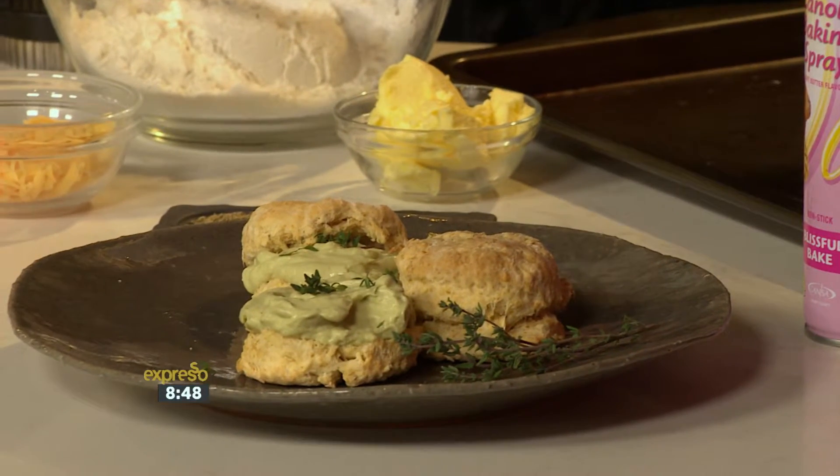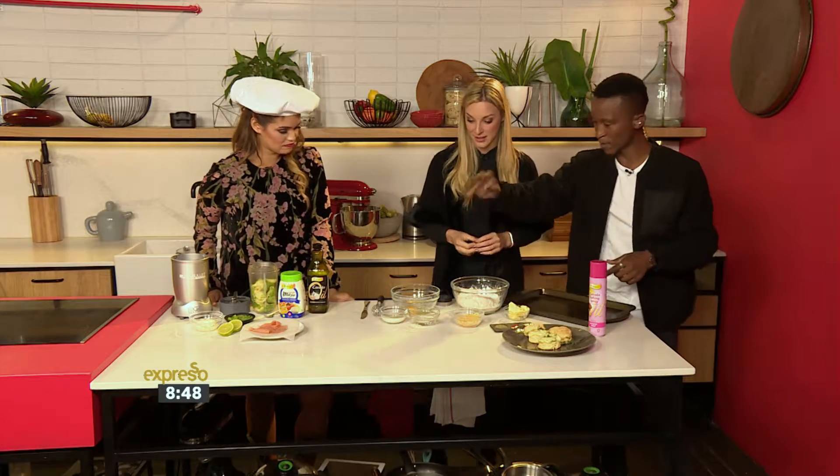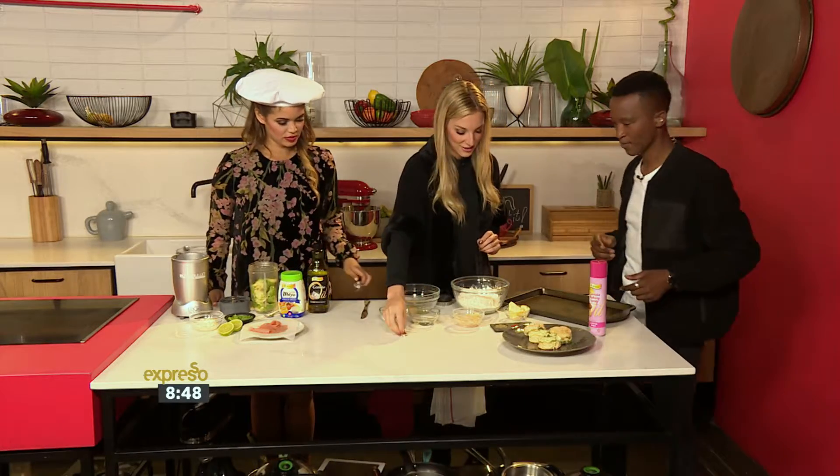So Jade, you're going to be helping us out a little bit. Let's start with the wet ingredients first. We've got egg, we've got water, and milk. Mix those together, whip them up — there we go.